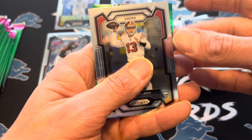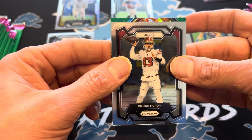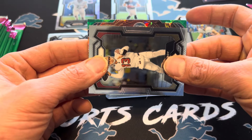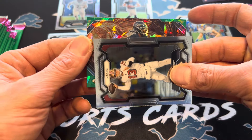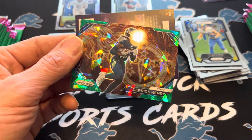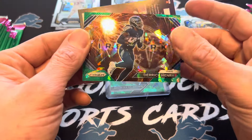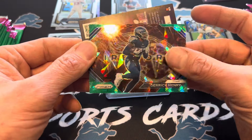Green ice with Brock Purdy on the base. It's going to be a fireworks card. Titans — Derrick Henry on the green ice. Not exactly who you want, but pretty cool. Those look really nice, I've got to say.